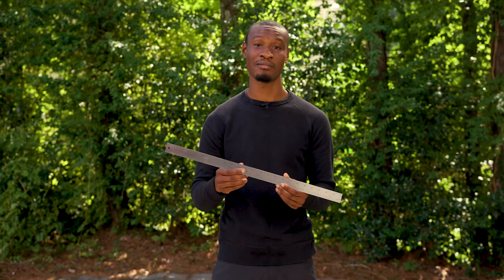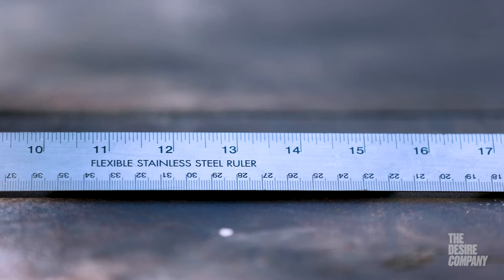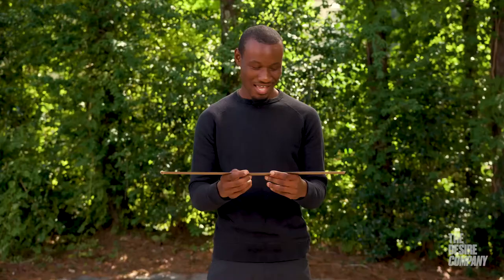Expert reviews — I recommend it to anyone who needs to measure anything, from an art project or just something simple that you need a measurement for. Hi, my name is Xavier Perry. I'm an artist with the Desire Company, and today we're going to be going over my stainless steel ruler by Art Alternative.